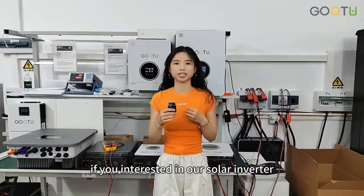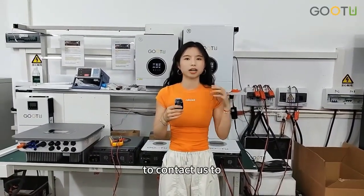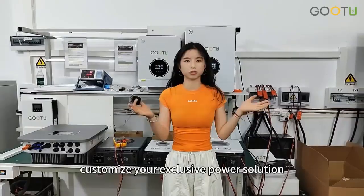If you are interested in our solar inverter, please feel free to contact us to customize your exclusive power solution. I'll see you next time.